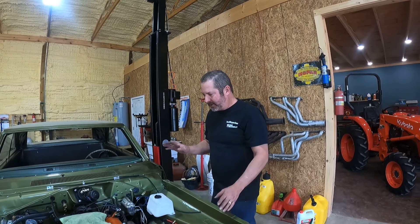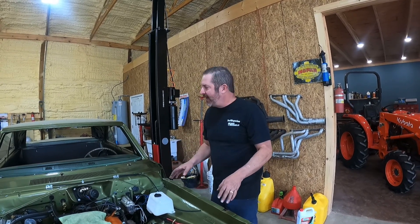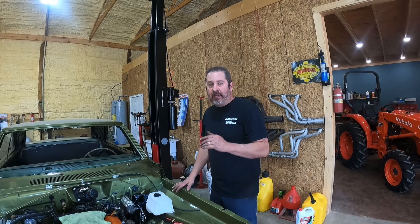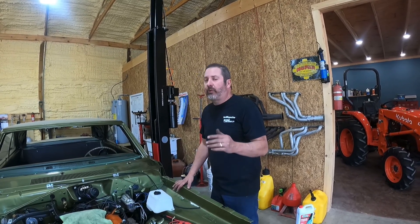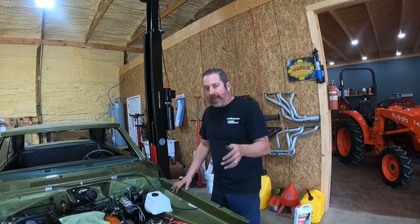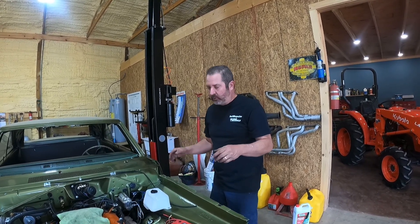Let me just back up and tell everybody what we have. This is our good friend Kevin's 1970 Dodge Dart — this is a real 340 car, but it was originally an automatic. It's been converted over to a four-speed, factory-style four-speed.